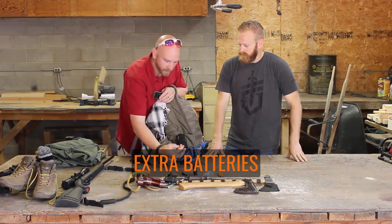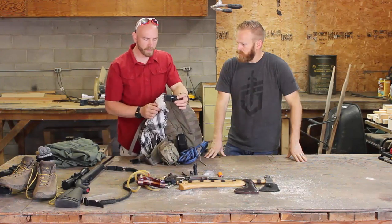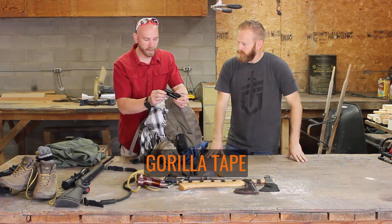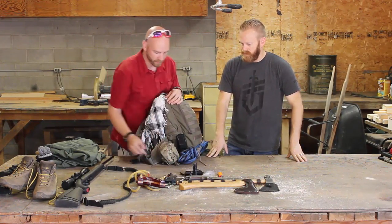I've got extra batteries here for the flashlight and another light I'll show in a minute. I also have a repair kit: a large repair needle, some bank line, and Gorilla tape. If anything goes wrong with this bag, I can fix it with that repair kit.